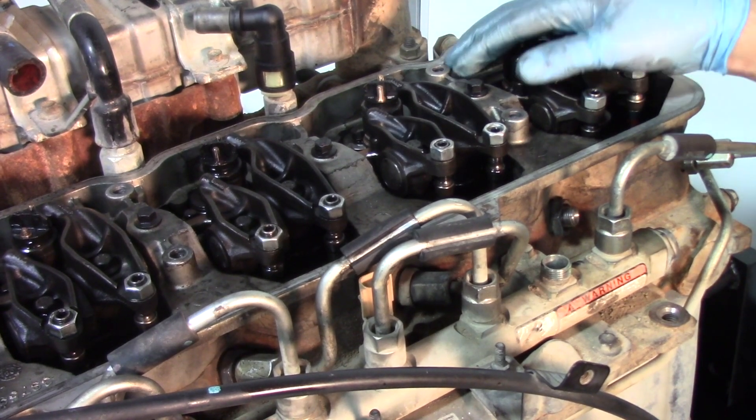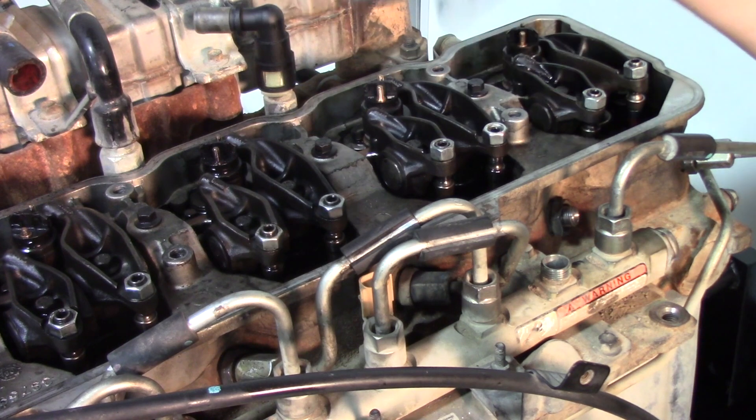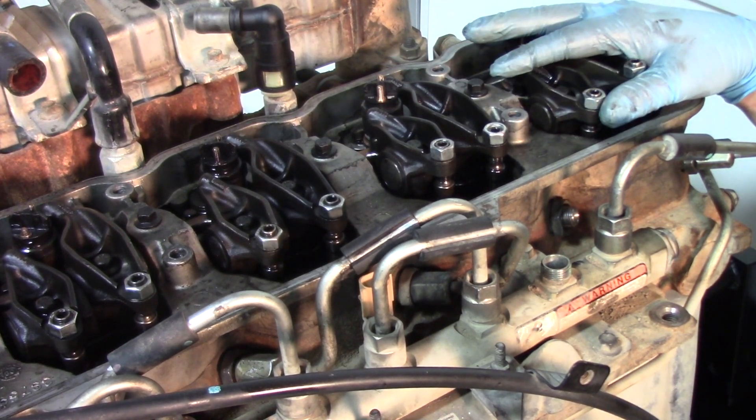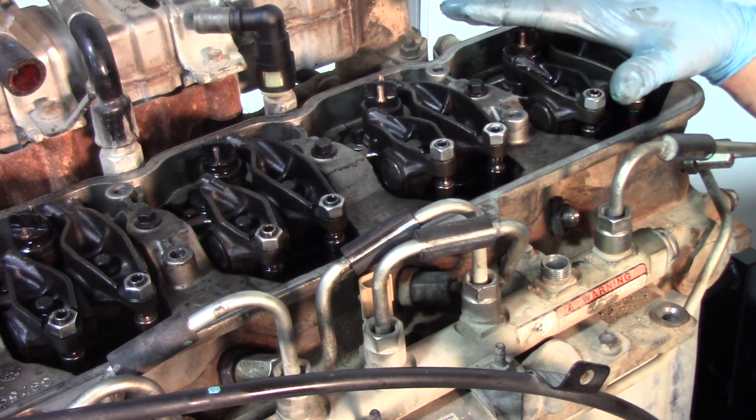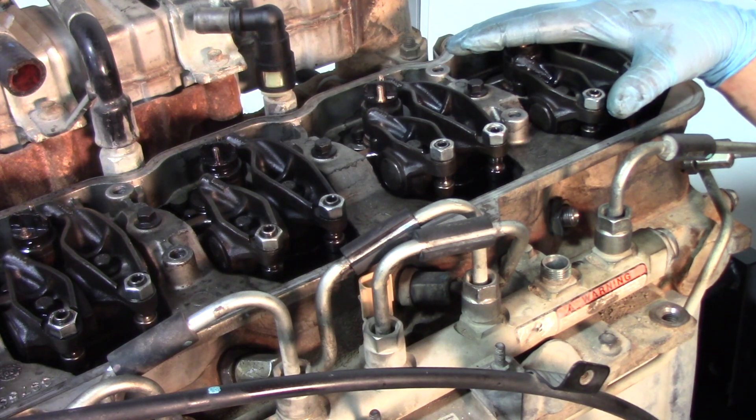Once we get the fuel line back on, the valve cover back on, the cover itself back on, and the breather filter reinstalled, this job is basically complete. Hopefully now you have a better understanding of what it takes to replace an injector on a 2009 Dodge Cummins 2500 6.7 liter. Thank you.